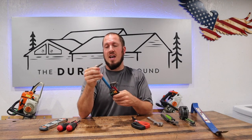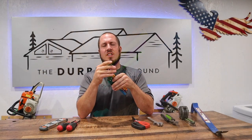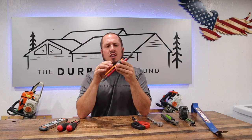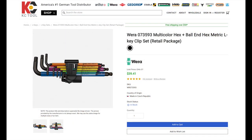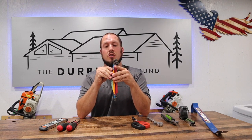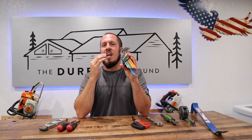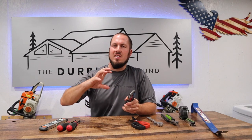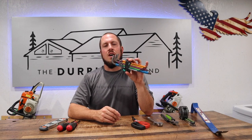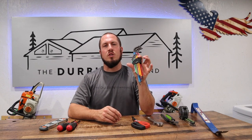Something else I've done a video on are these Wera Hex-Plus hex keys. These things are awesome if you're looking for a nice Allen key set. I highly recommend this Wera set — it's a little pricey at $40 and you can usually get these from KC Tool. These are a German-made product. The fit and finish is bar none. You could get a cheap set of Husky T-handle hex keys, but I recommend these — they'll last you a lifetime. You'll pass them down to your kids if you take good care of your tools.